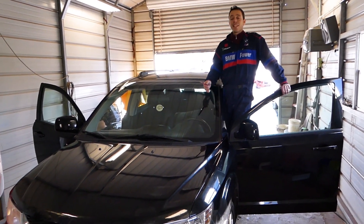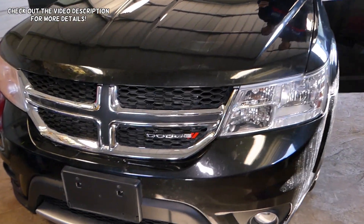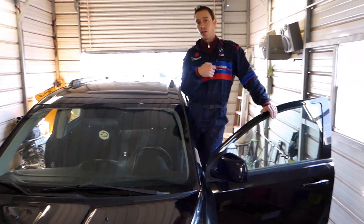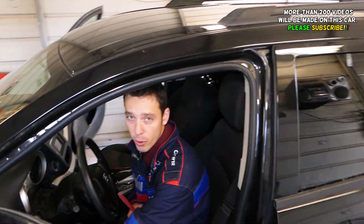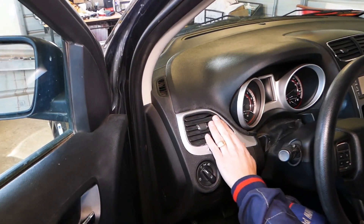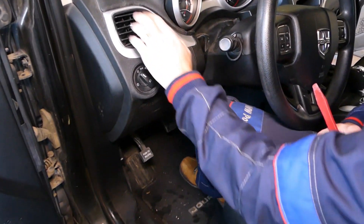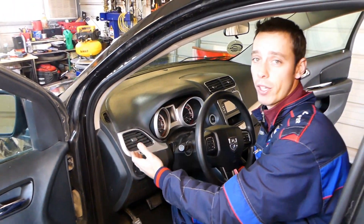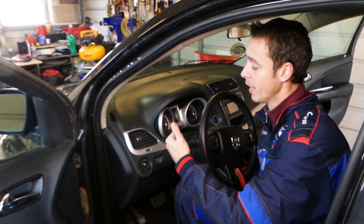Hey guys, welcome back to World Mechanics. In today's video we'll be working on a Dodge Journey, also known as the Fiat Fremont — it's called Dodge Journey in the US and Fiat Fremont in the rest of the world. We'll show you how to remove and replace the front left air vent. Stay with us. We have more than 200 videos on this car, so please subscribe to the channel for more videos — hopefully we can save you quite a bit of money.